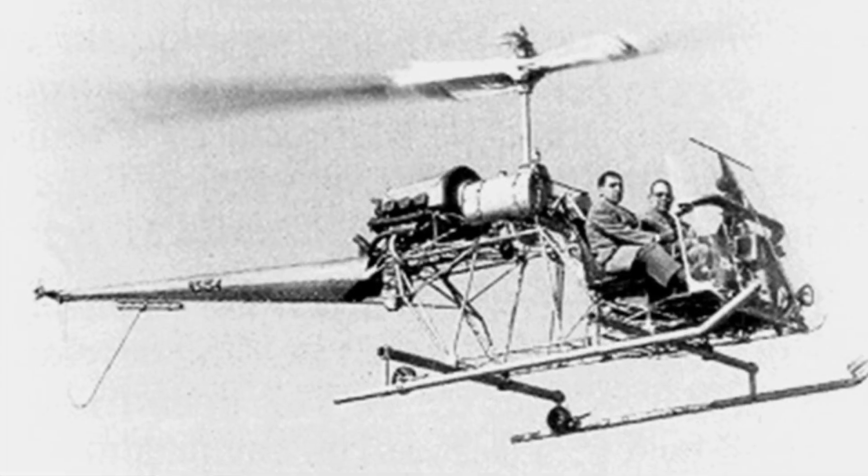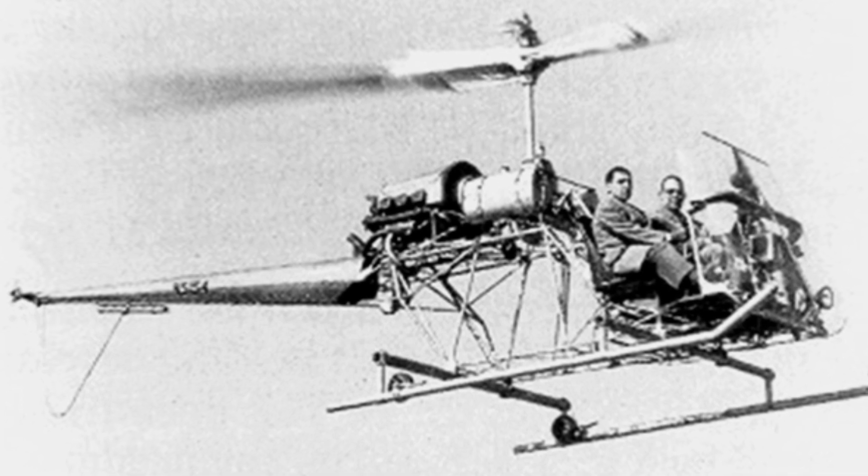The main rotor directly adopted the dual-blade design of the S-3 helicopter, which was an early helicopter rotor design. The main structural weight and payload of the helicopter were located beneath the rotor hub, and the pilot adjusted the helicopter's center of gravity to perform forward, left, and right movements.